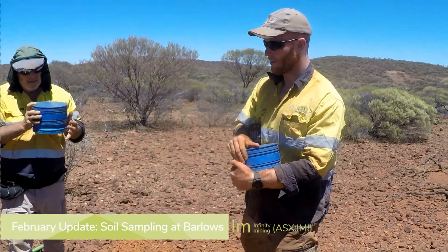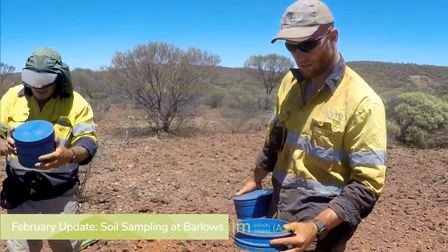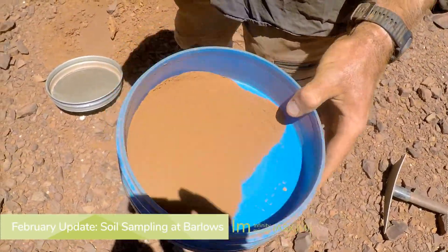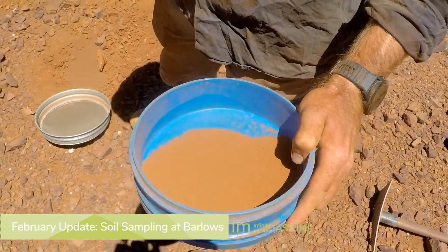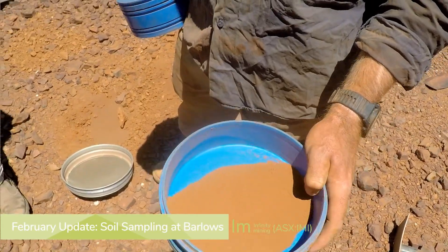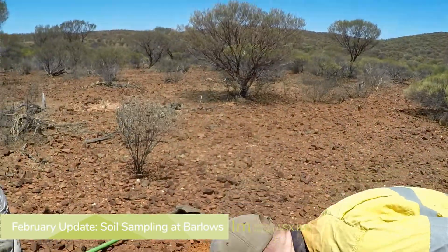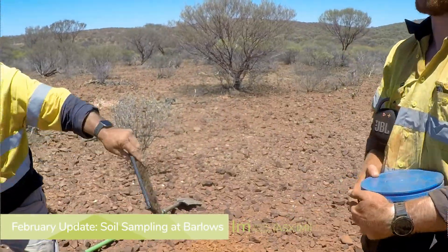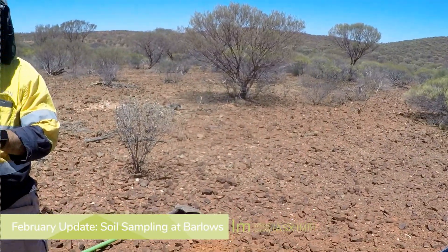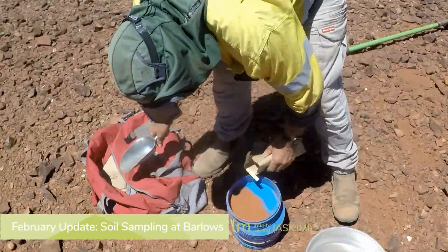Tungsten, if it's in a form called sheelite, is lovely stuff because you can put a black light on it and it'll go blue at night. This is what Jack's just sieved out and that is incredibly fine. Minus 80 microns — 80 microns is 80 millionths of a metre, so it's 80 thousandths of a millimetre. It's fine — it's like flour.